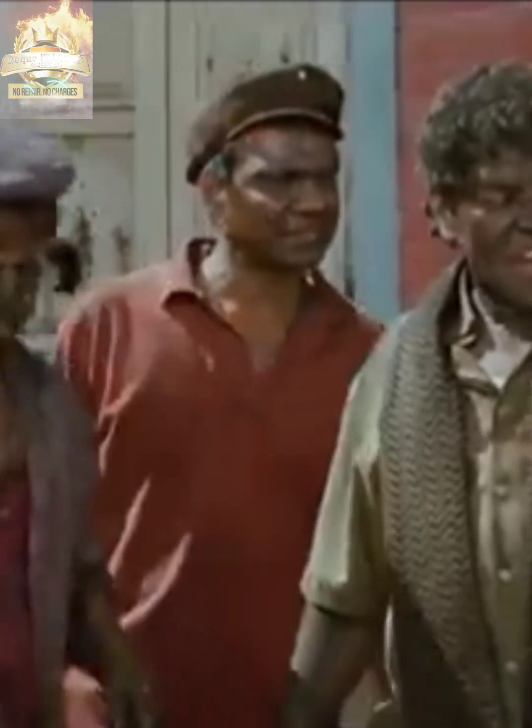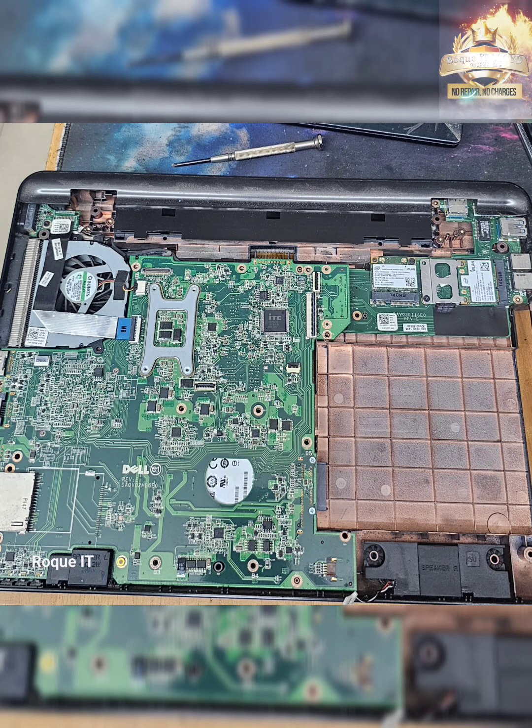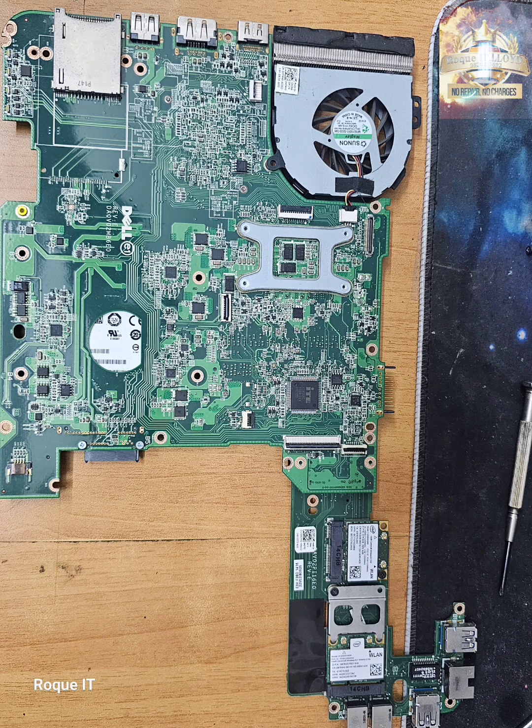Now this is one silly design. In order to get to the motherboard, the whole laptop has to be stripped off. Finally getting the motherboard out.